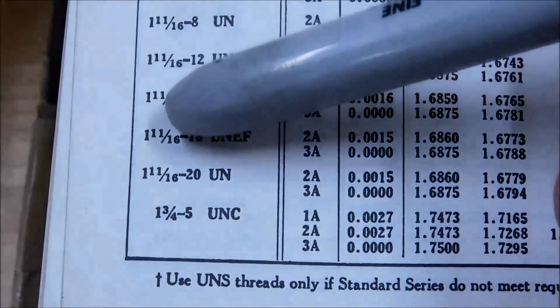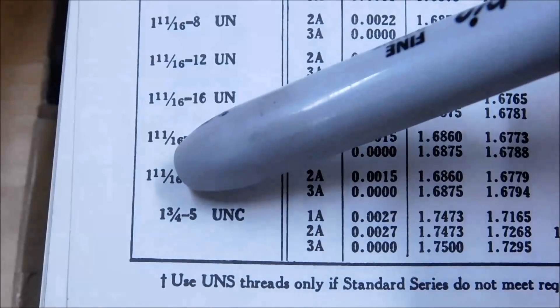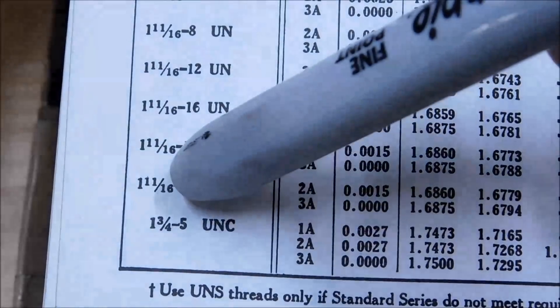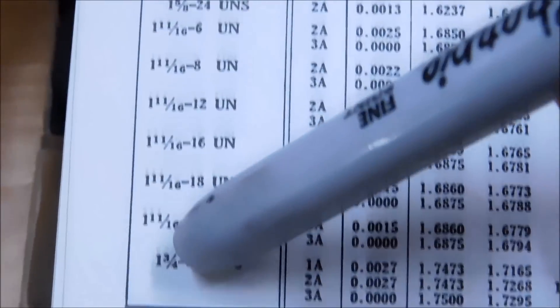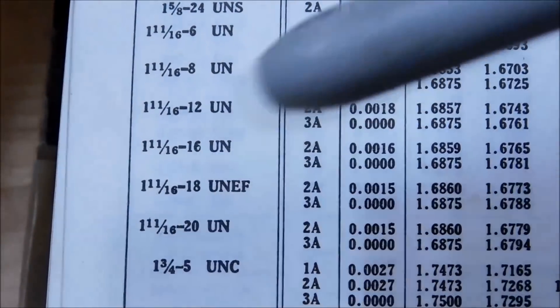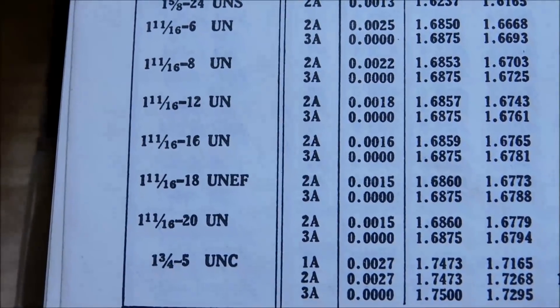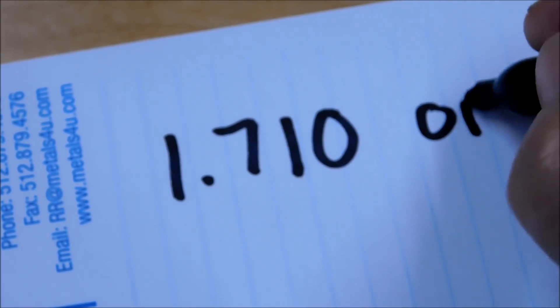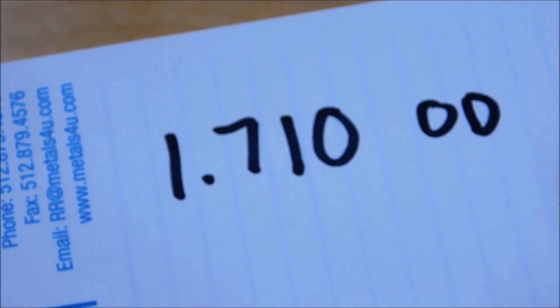So every sixteenth-inch increment in the growth of the major diameter — knowing that, let's pick something wild. Let's go with 1.710 OD — that's bizarre enough, right? One inch 710 OD and 12 TPI. That thread does not exist.